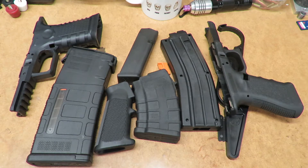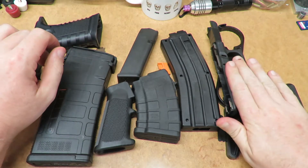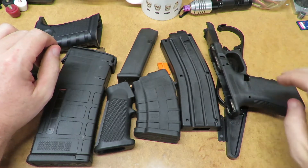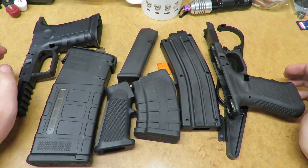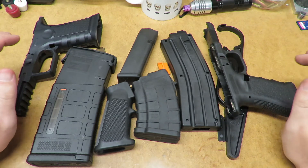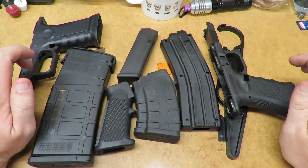Hello everybody, John here with Shooting Tips and Tricks. Today I'm going to cover plastic gun parts, or more specifically polymer gun parts — how they're made and what types of material are used. Most all of these parts here, with the exclusion of the Glock frame and this little wrench here, are made out of glass fiber reinforced polymers. I'm willing to bet they use a PA66 type of polymer.